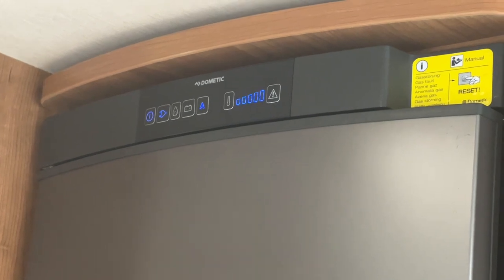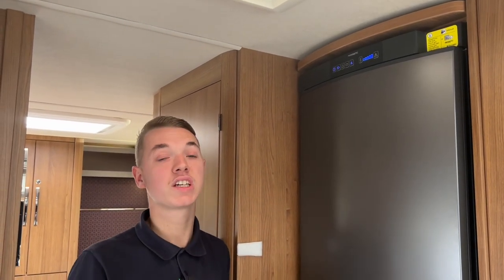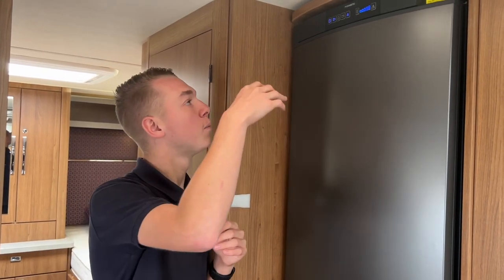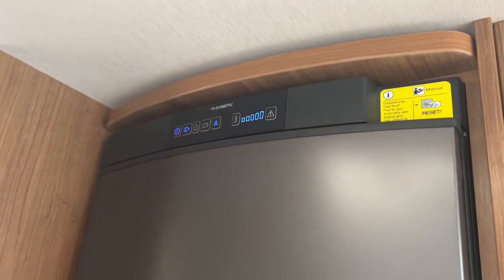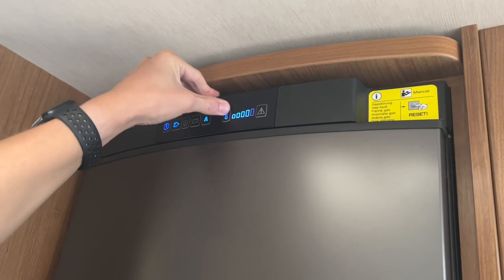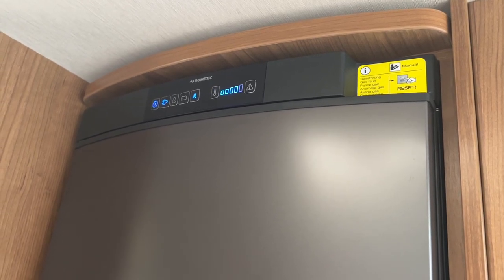You can also manually select your source by pressing the button. Note that when the engine is switched off and you're wild camping, it waits 20 minutes before lighting on gas — this is a safety feature in case your gas bottles are open when you're filling with diesel, so it won't spark near the fuel. You can override this by manually pressing the gas button. Temperature goes from 1 to 5 — five being the coldest. Have it on five when pre-chilling, and in summer. In winter you may want to drop to three or four as it can over-freeze.